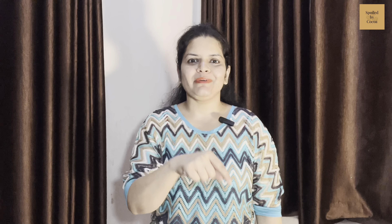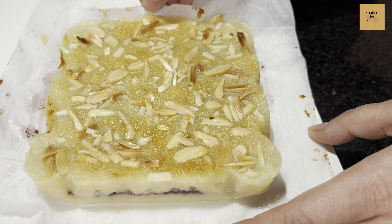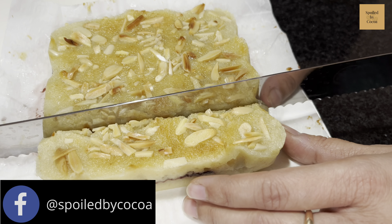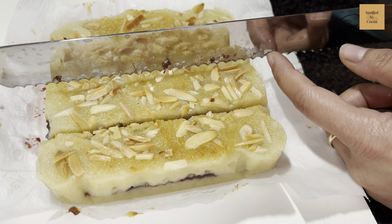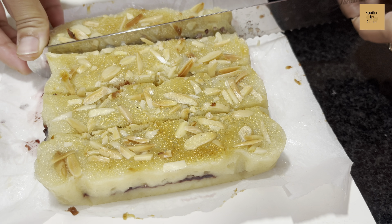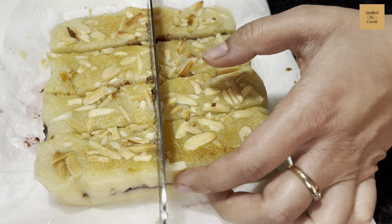While that's baking, please like and subscribe to my channel. Also turn on the bell icon so that you get notified each time new recipes come. Once out of the oven, let it cool down completely before slicing your bakewell shortbread with a serrated knife. Please comment below how you like the video. Also tag us hashtag Spoiled by Coco on Instagram and Facebook when you try the recipe, or pin us on Pinterest.